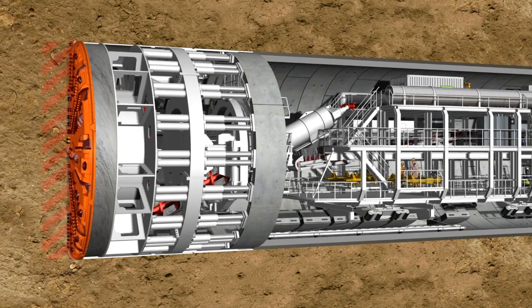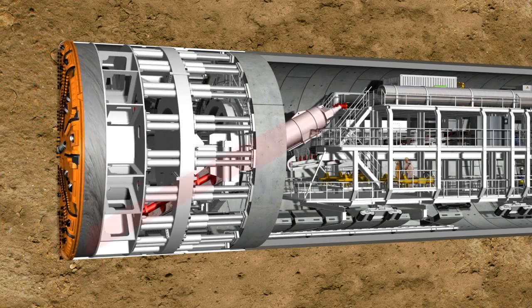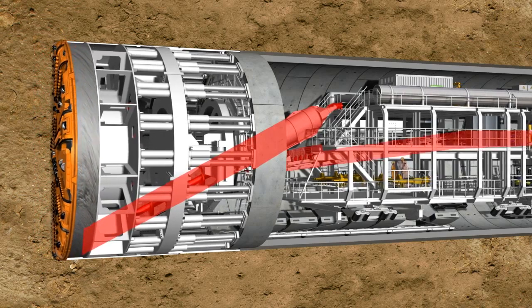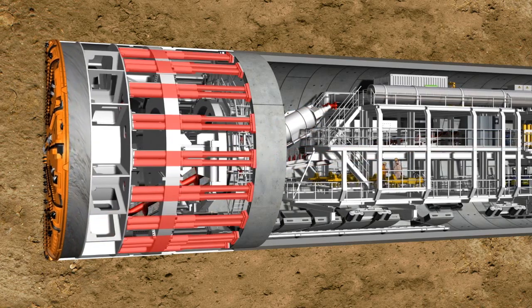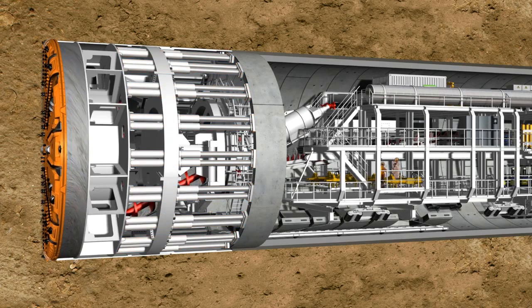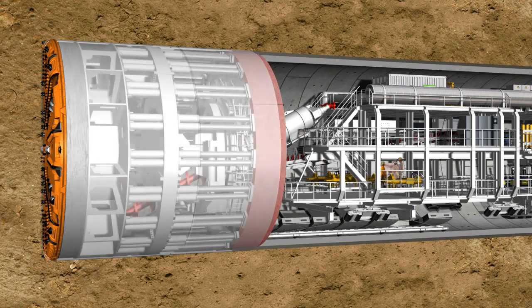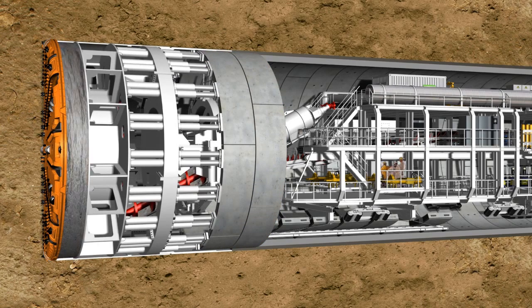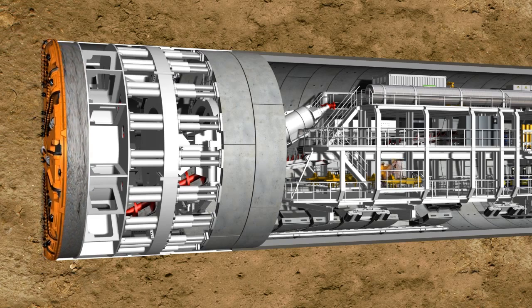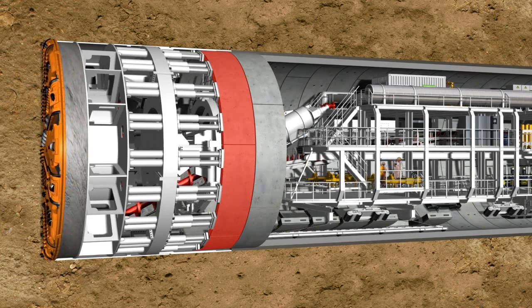With its rotating cutting wheel, the tunneling machine breaks the material from the tunnel face. The material is then transferred to the belt conveyor system in the rear of the shield via a screw conveyor, while the hydraulic cylinders press the machine forward continuously. The reinforced concrete segments, known as lining segments, are installed under the protection of the shield skin. When the ring building has been completed, the machine can push itself against the new tunnel ring and drill further into the soil.